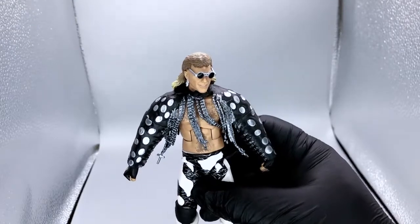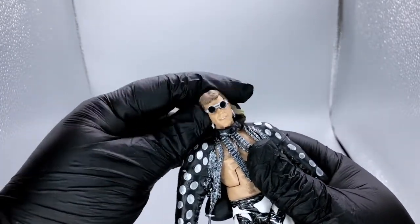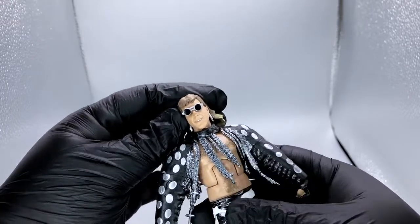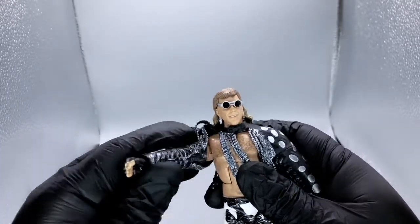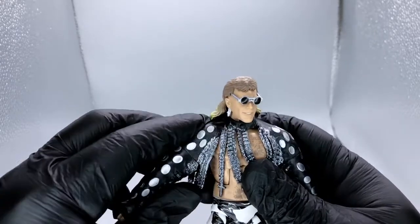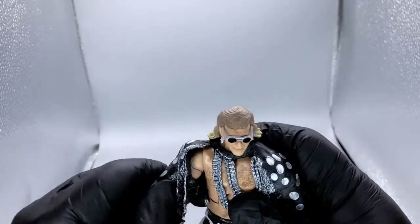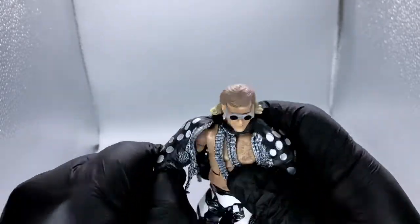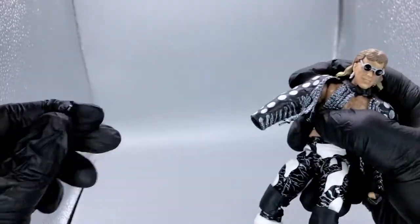Let's go over articulation. We've got a dumbbell joint at the top, so you've got back and forward, side to side. Not as stiff as that Goldberg figure, which is nice. Let's see how much flexibility we've got with this entrance attire. You've got your standard shoulder ball-and-socket joint, mid-bicep swivel, single hinge at the elbow, hinge swivel at the wrist, plus removable hand — so that's always nice.